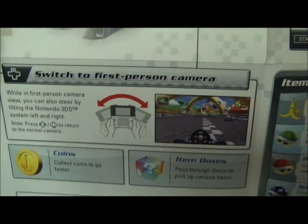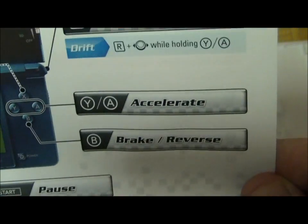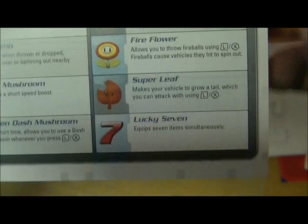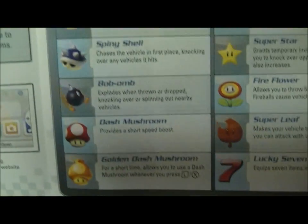As you can see, you can switch to a first-person camera mode. You've got your usual accelerate, brake, reverse, hop, use item, and steering of course. And your items here: banana, green shell, red shell — all pretty familiar.